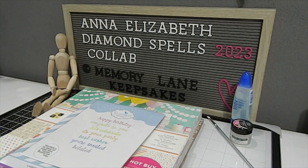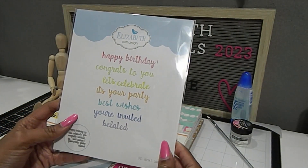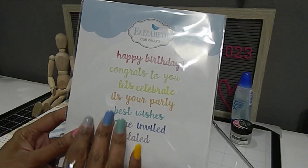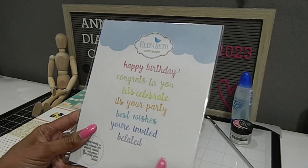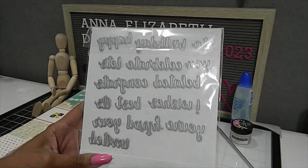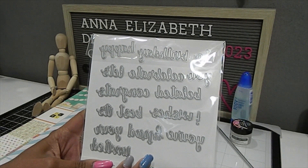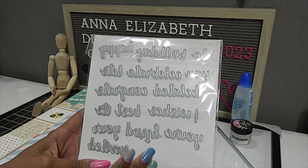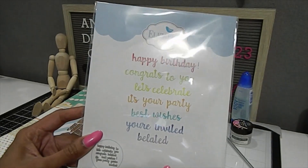Let me share the materials I used to create my projects. The first one is the Elizabeth Craft Design die set called 'Words One — Celebration.' These are really great because you get so many different words to create with, and you can layer them as well. A tip when using these words: cut them out in white, and if you want extra thickness, use cereal boxes. Then layer with white and change the color as you choose.